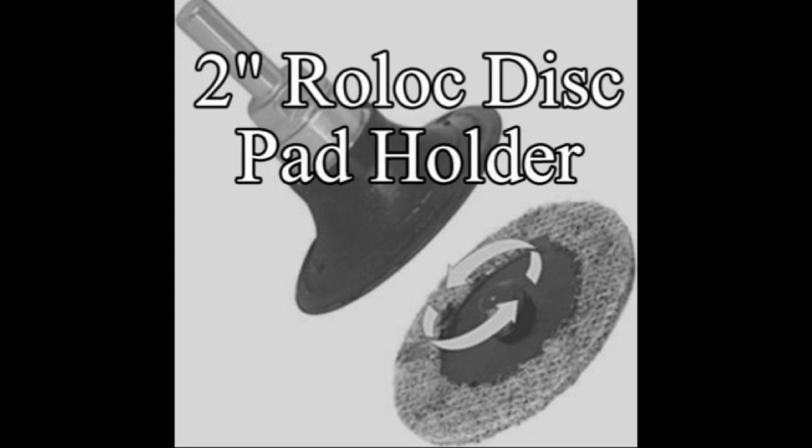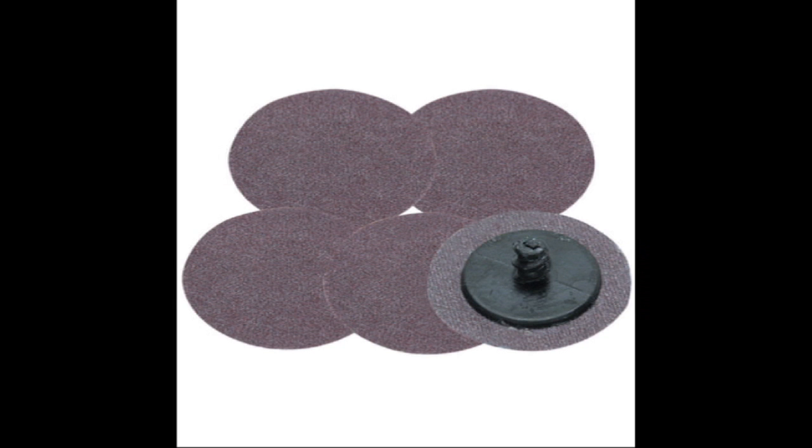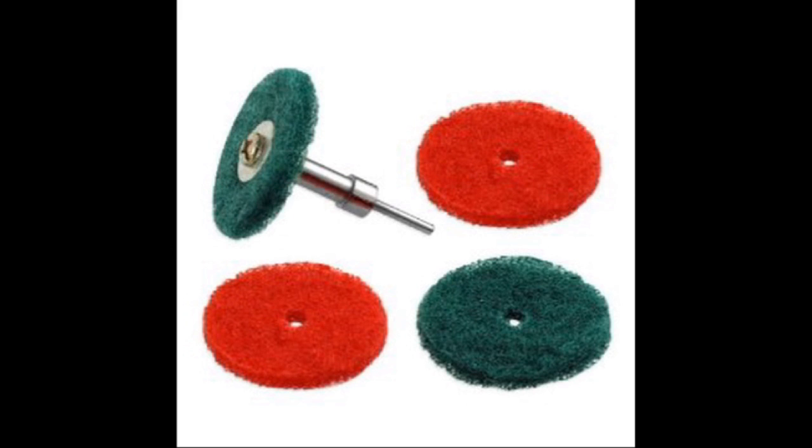When I run through my current stock of 2-inch Scotch-Brite pads, I'll be switching over to the locking system that 3M has come up with. Harbor Freight has something similar to the Scotch-Brite setup — I haven't seen these in person, but overall I've been pleased with Harbor Freight products. I don't have a Dremel tool, but if I did, I would be looking at these small Scotch-Brite pads, which would be excellent for finishes on jewelry.